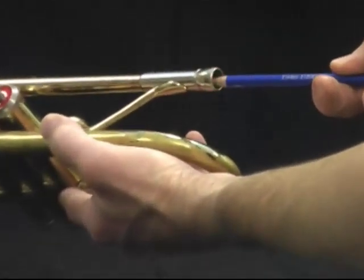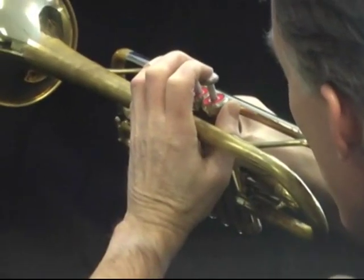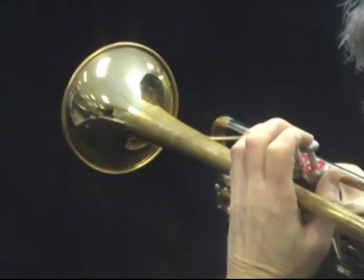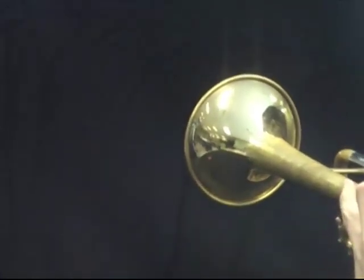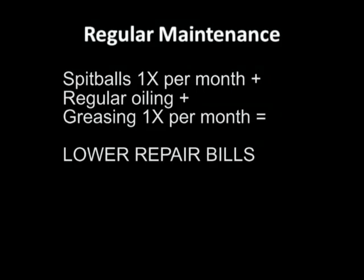Once a month, place a spitball inside the mouthpiece receiver. Advance the spitball about 6 inches into the instrument with a pencil or pen. With the valves up, blow the spitball through the instrument — it will come out of the bell! Do not reuse spitballs, as they are often pretty well gunked up. It is also possible to send the spitball through the lead pipe and main tuning slide only, which is where most of the buildup occurs inside brass instruments. Realistically though, sending the spitball out the bell is more fun.